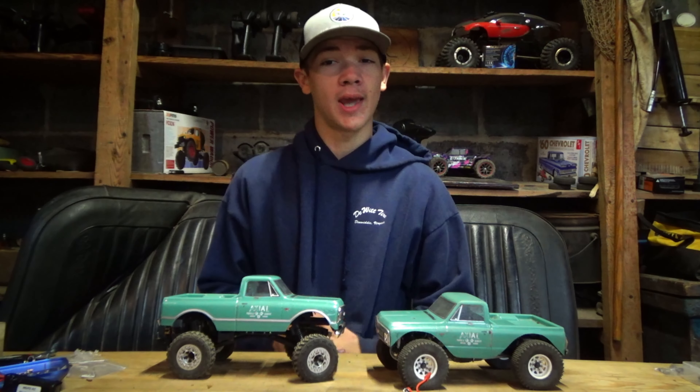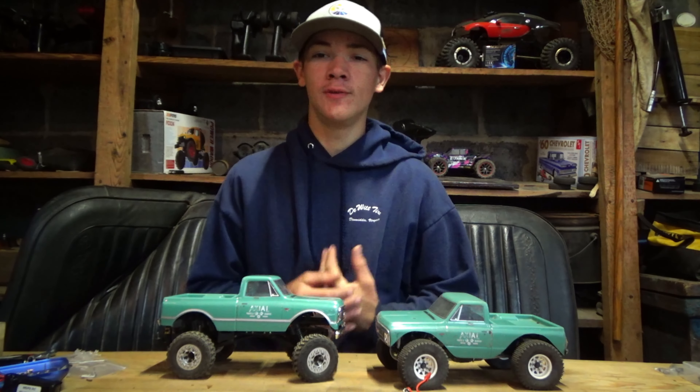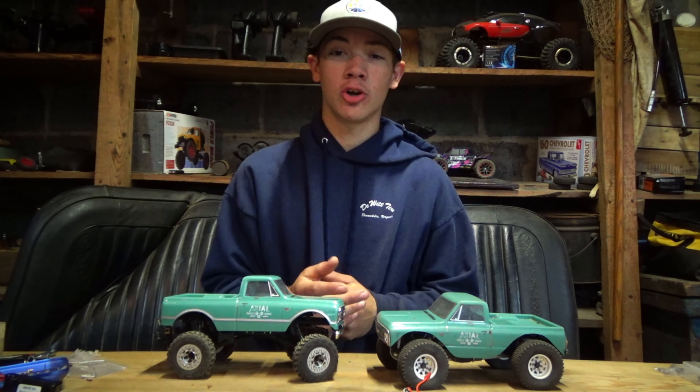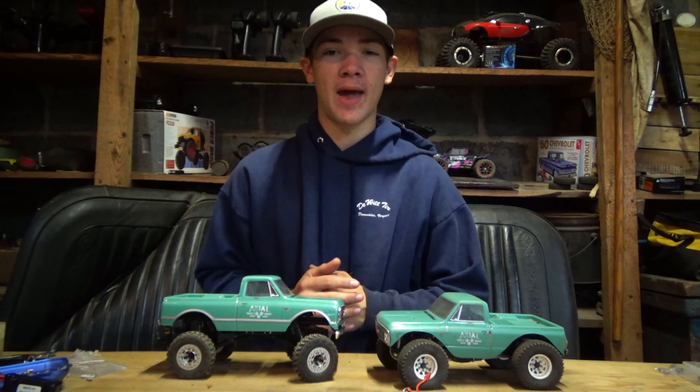Alright, after a little bit of talking and showcasing what these batteries can do, now it's time for you to go to the Ergenix website and get you some batteries today.